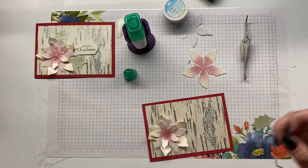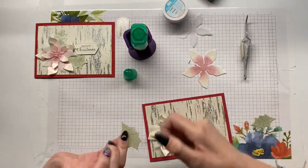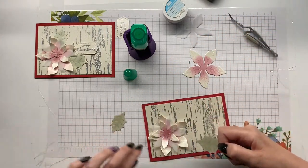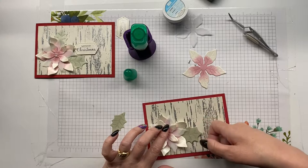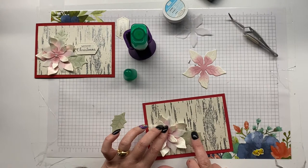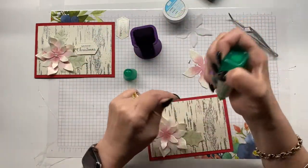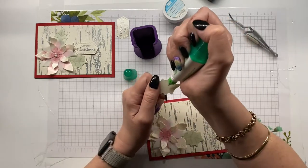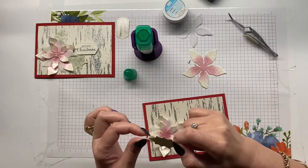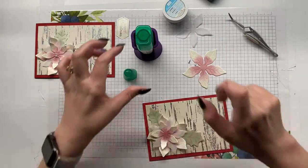I'm going to pop a dab of glue on the back of my leaves. This is the larger one, which I'm popping at the bottom. I like that I'm using wet glue — it just gives me a titch of wiggle room. I'm not curling the leaves; I think it's more important that the flower is curled. And even with the curling you can still see the pattern in the petals and the leaves.